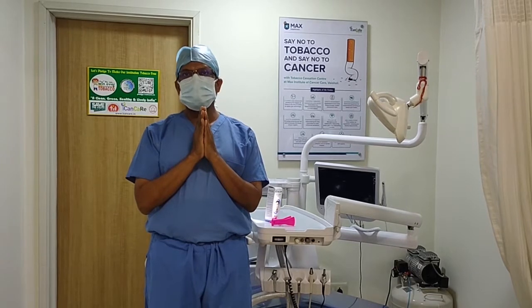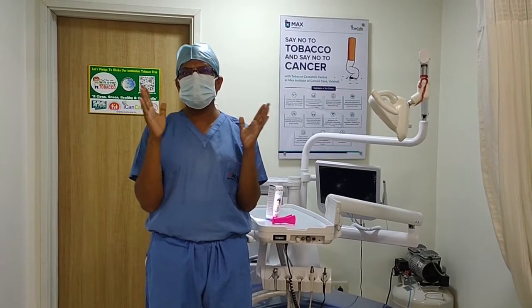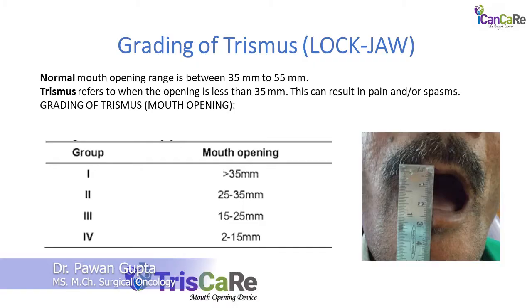If you see a person in a normal way, it is more than 35 mm — that is the normal mouth opening of a person, and that is what we call Grade 1. Grade 2 is between 25 to 35 mm. Grade 3 is between 15 to 25 mm. Grade 4 is less than 15 mm, or what we call 2 to 15 mm.